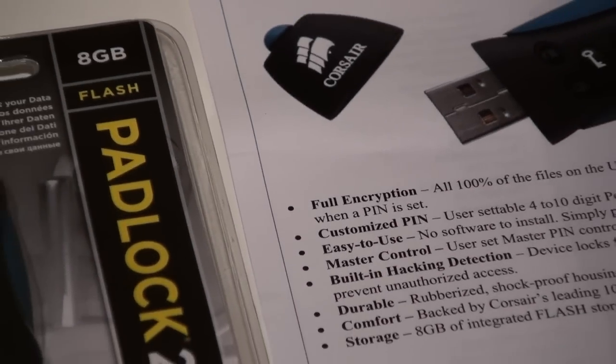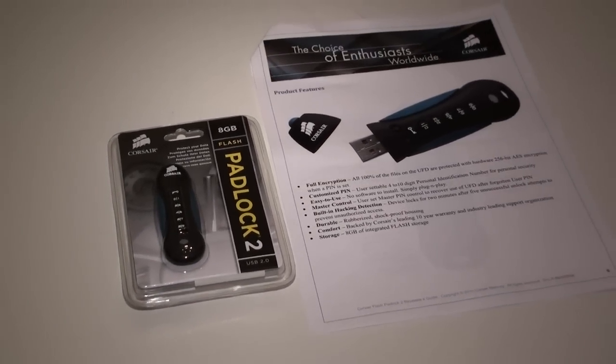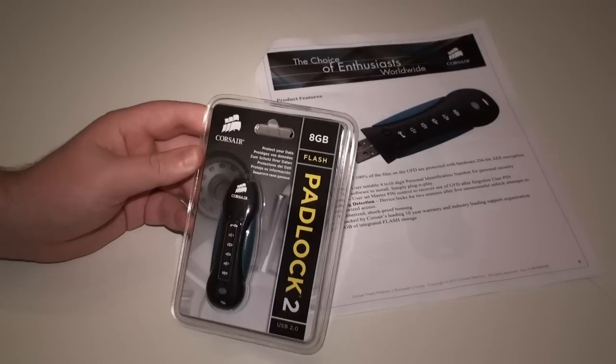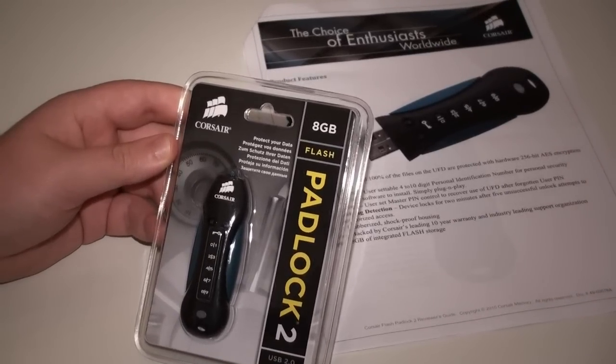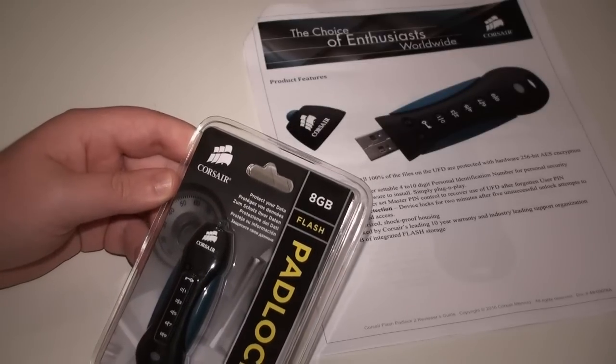My name is Cameron Wilmot and we're back for another Tweak Town video review. Today we're looking at the Corsair Flash Padlock 2, which is a hardware encrypted USB pen drive. It comes with 256-bit AES encryption.